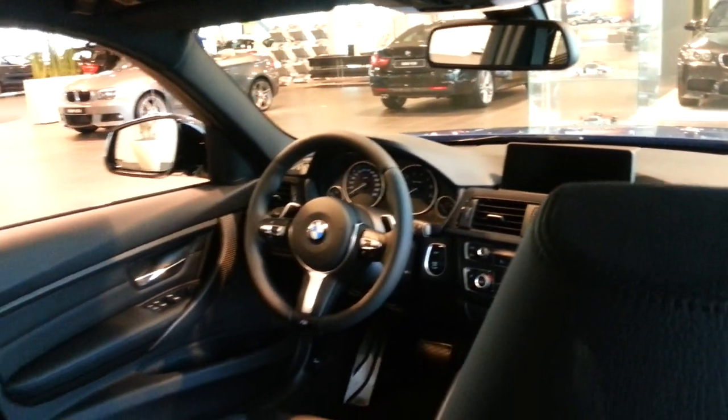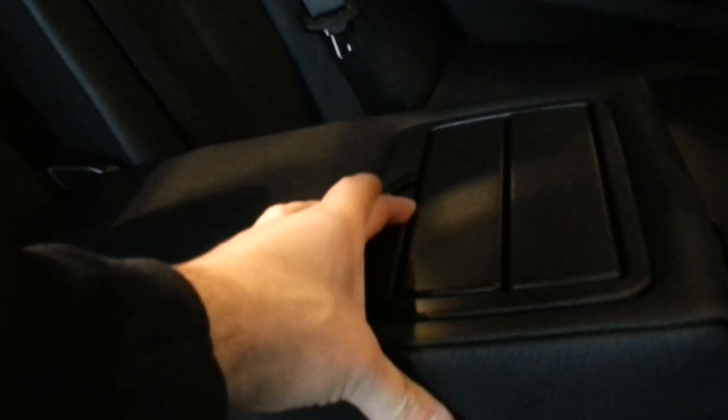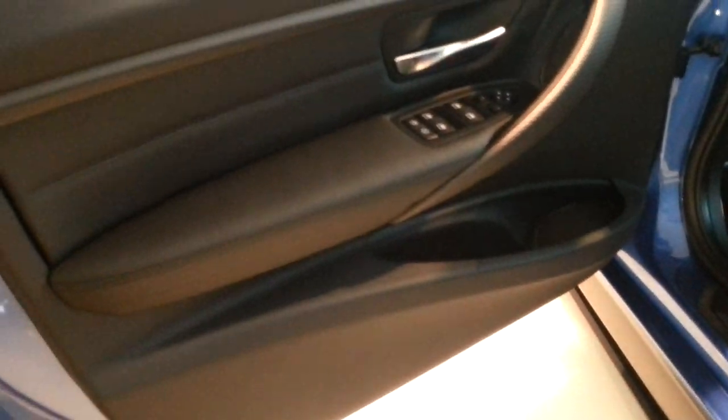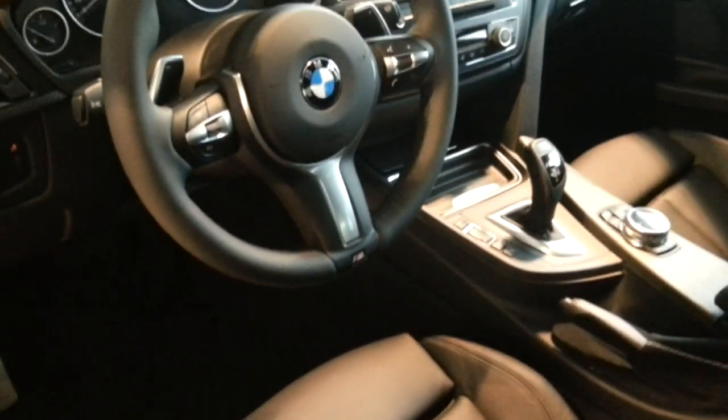The new steering wheel. Sport seats with leg extensions and a sport steering wheel.